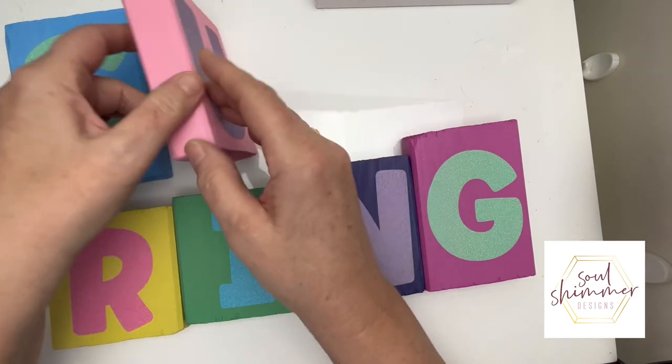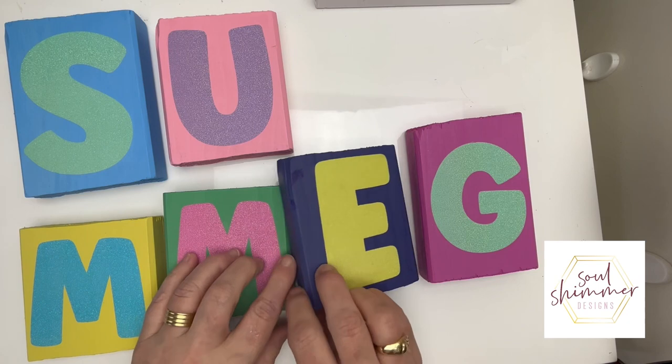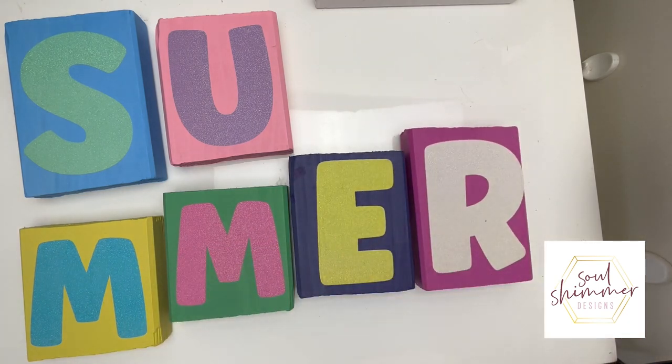I've added on all of the letters now and you can see how good it looks when you turn them over.